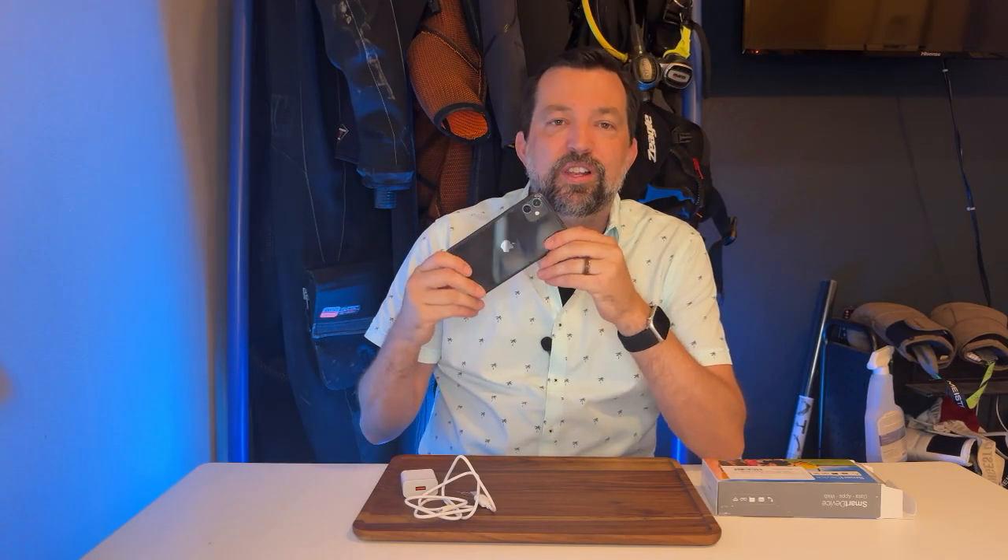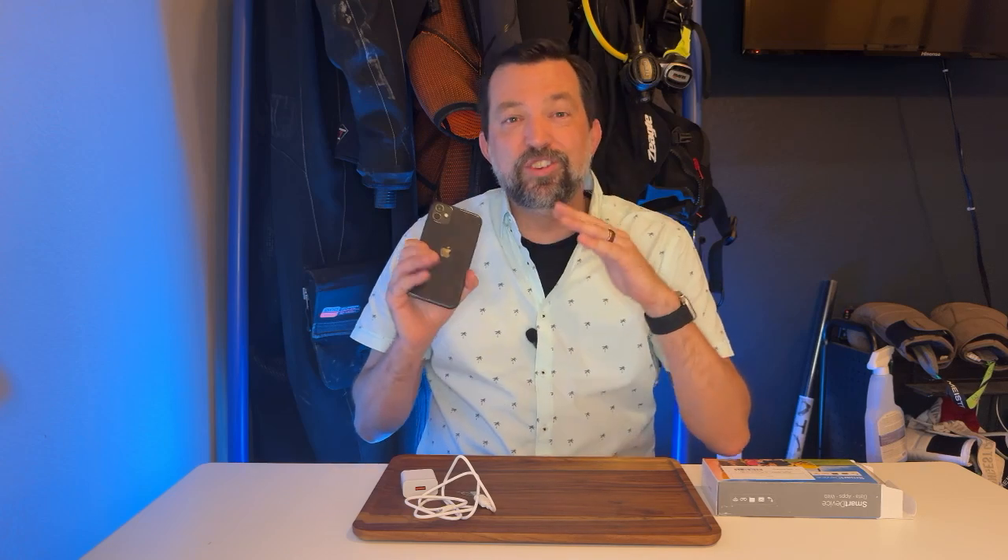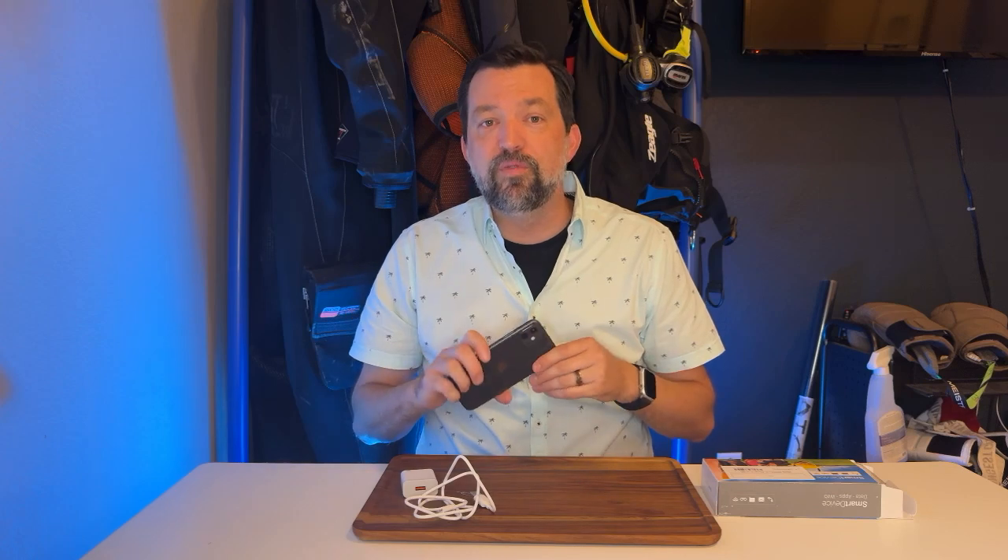Want to give you a review today on the renewed Apple iPhone 11. I've got a young son who is very hard on phones, and we were trying to find him a good phone that won't break the bank, that will hold up and do all the modern things. This is what we ended up going with and we've been very, very happy with it.